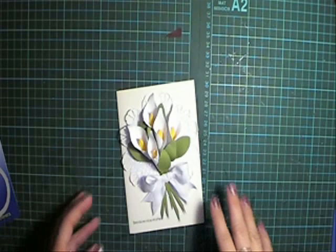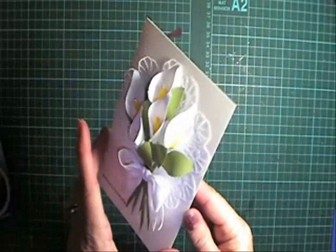Hi, welcome back to Valita's Designs and Fresh Files. I wanted to show you my new pattern — they're Calla Lilies. If you want to pop over to my blog, you'll see all the details on how to purchase the pattern there.